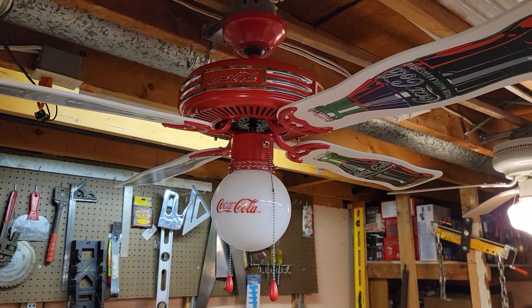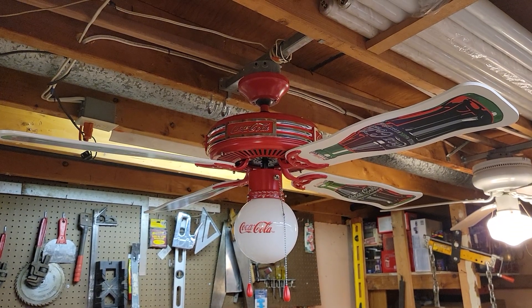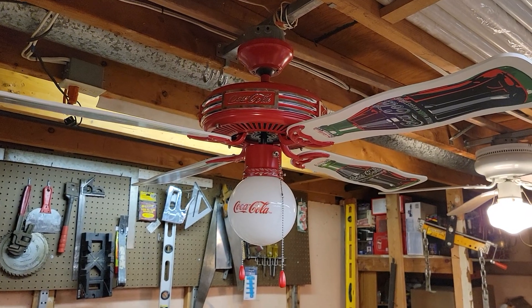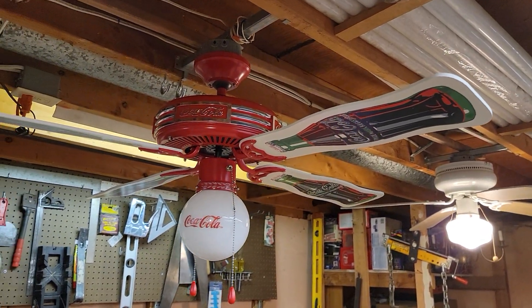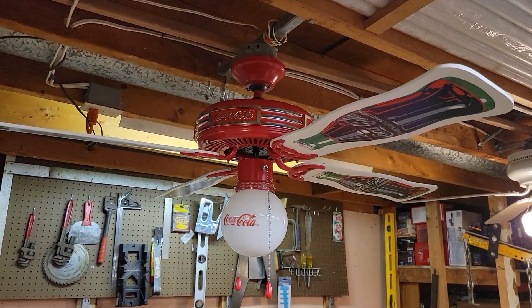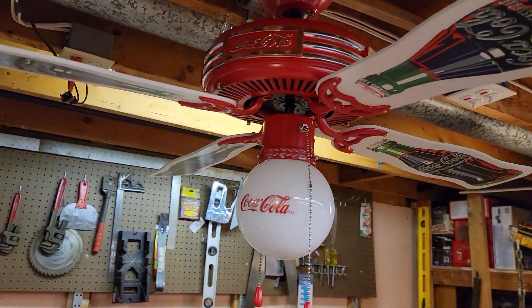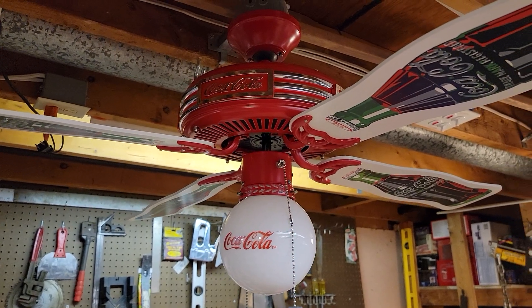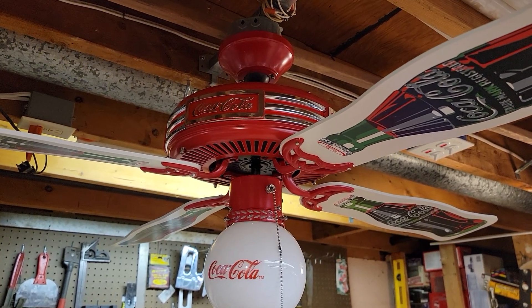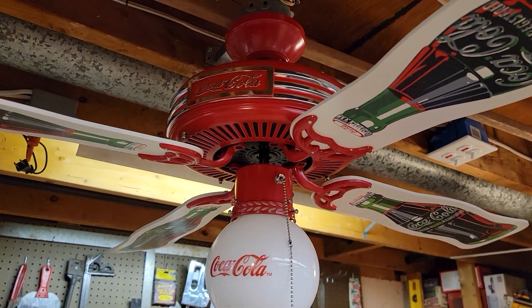Sportscast actually sold a couple of different fans with this design. They made one for Budweiser which had a silver motor and silver blade irons, white blades with Budweiser bottles instead of Coke bottles. They also made one in black and chrome for NASCAR with the NASCAR logo on the globe and the blades. This Coca-Cola version is definitely the most commonly found one — these things are still kind of all over the place, though if you find one for sale people will fetch a pretty high price for them, likely because it's a Coke fan.